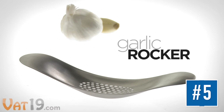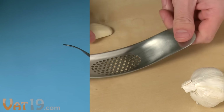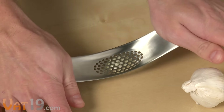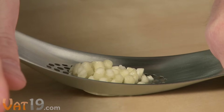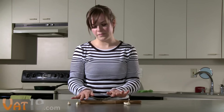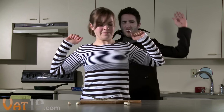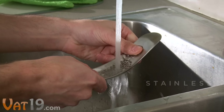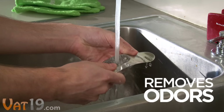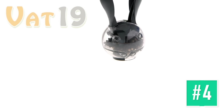Producing freshly cut garlic has never been easier. The artful, curved design of the garlic rocker makes it a simple task — with two hands, press the rocker over a clove of garlic and slowly tilt it back and forth. This effectively grates the garlic with minimal effort. Then just scrape the fresh cubes into a cooking pan. Garlic is great, but its pungent odor tends to linger on the hands. Fortunately, the garlic rocker is made of stainless steel, so it actually removes odors from your hands as you rinse. Buy the dishwasher-safe garlic rocker at Vat19.com.